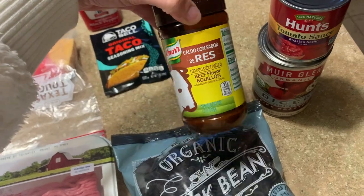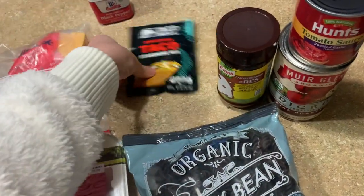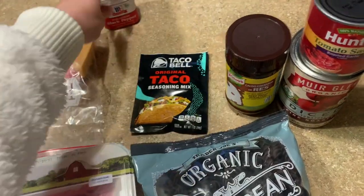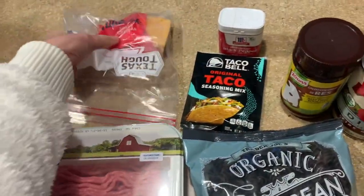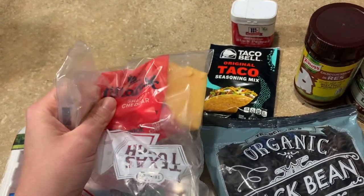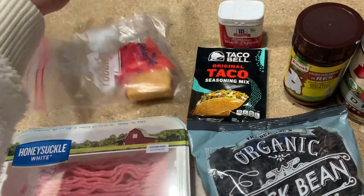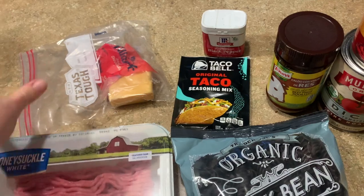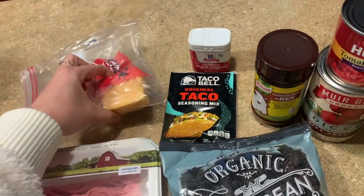We're just going to use the bouillon to make beef broth. Taco seasoning — or you can do your own blend of seasoning — a little pepper for the ground turkey. It called for a cup and a half to two cups of cheese, but I'm just going to use this amount. The last couple of recipes I followed the cheese recommendations and I feel like it's really overkill, so we're just gonna use this and I think it will be plenty.